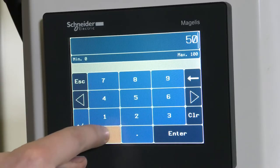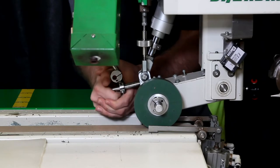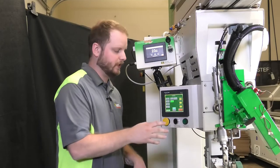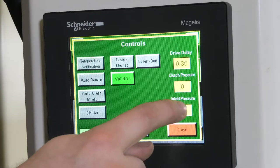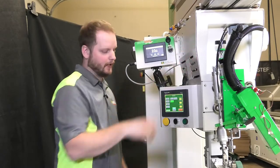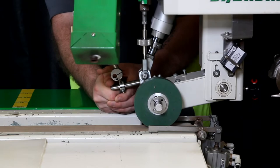We can set this at 50 and as you're lifting up right now it's very hard to lift up, which is good — that's exactly what you want to see. Now go back in our controls on our weld pressure and hit zero, hit enter. You're going to hear the air bleed out of the carriage and we're back to little or no resistance as far as that goes.